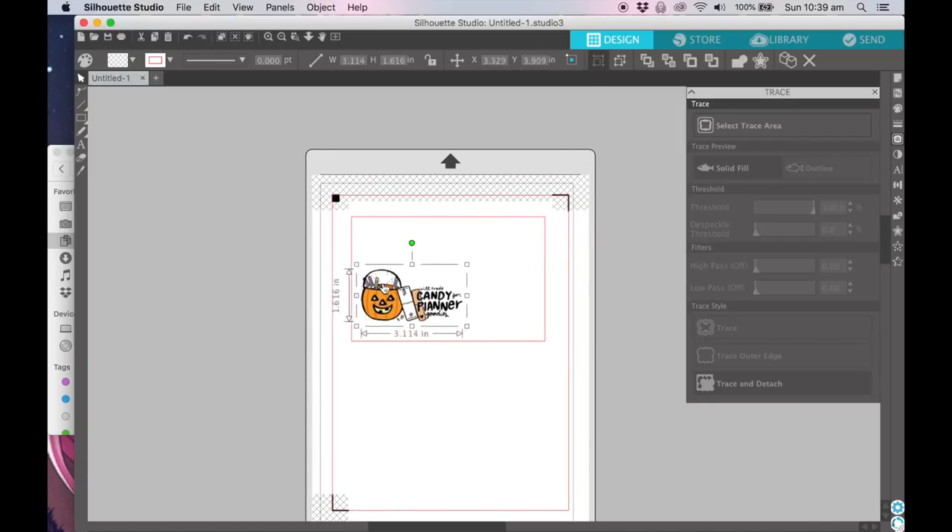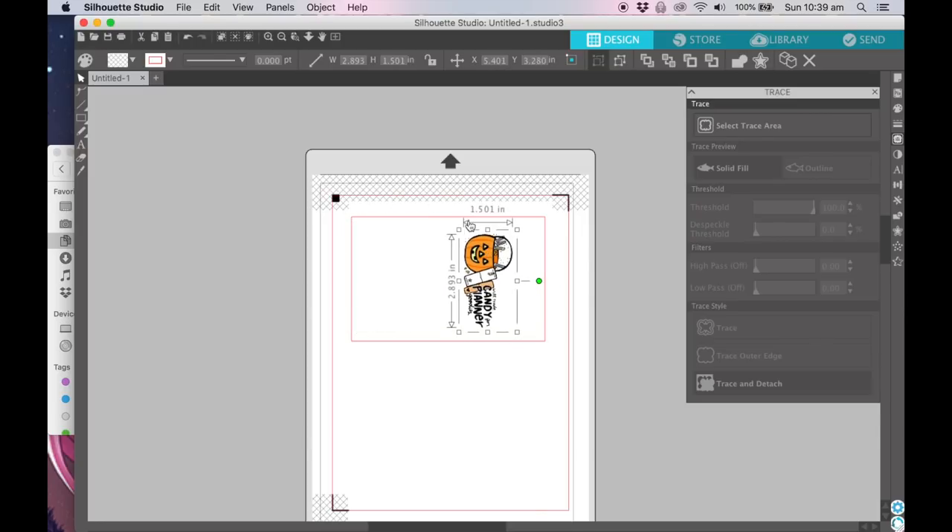Now you can resize it to fit. You can see how this will fit in an insert — it's actually a pretty good size. That's how I like to do it. Oh, Piety's joined me on the bed — I'm in bed right now.